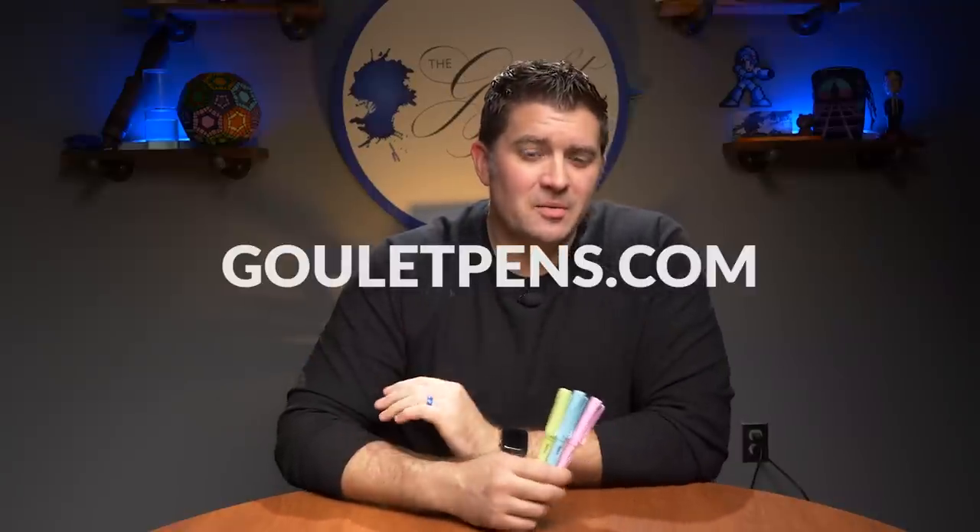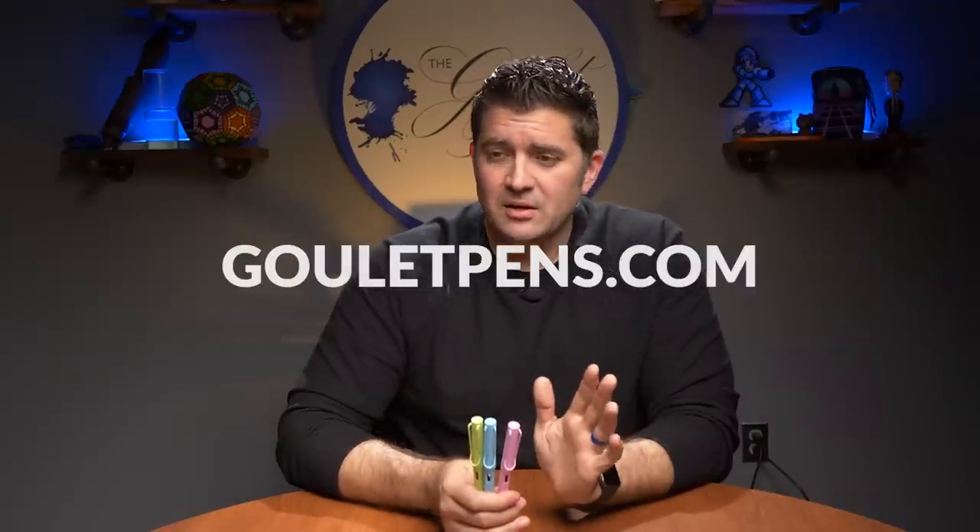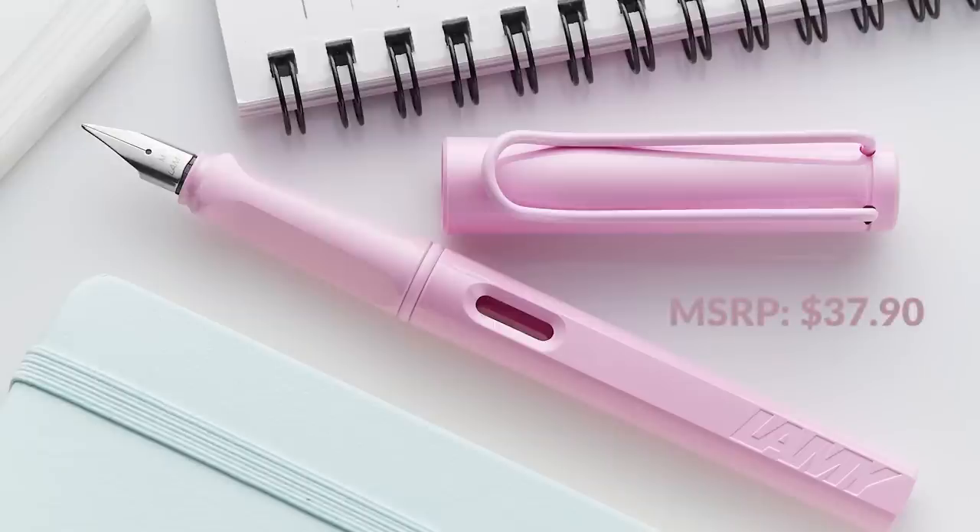I got these as samples in advance and I'm shooting this video before they're released, so they're either yet to be available or we already have them. Go check out GouletPens.com. These are going to be priced the same as all other Safaris — $37 MSRP in the U.S., with our sale price at Goulet Pens being $29.60. If you want to use bottled ink, you'll need a Z28 converter for an extra $6 — it doesn't come with the pen, but it's definitely worth adding. If we don't have them yet, put your email in to be notified.